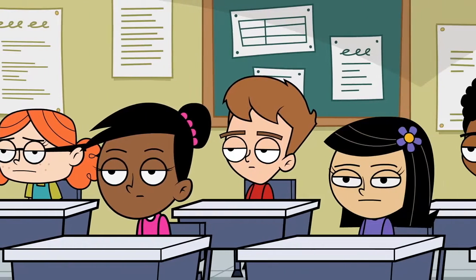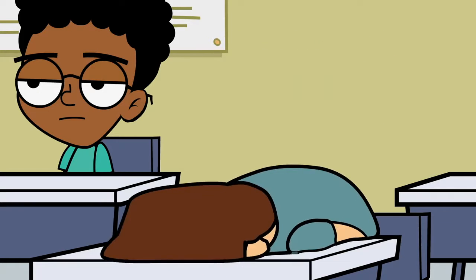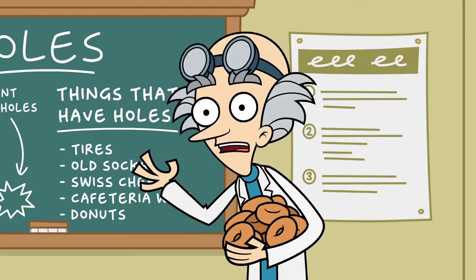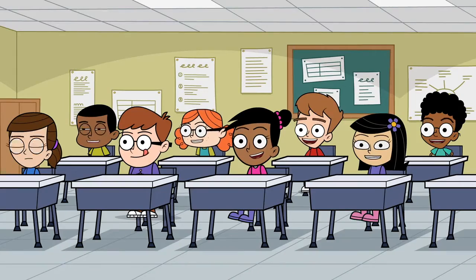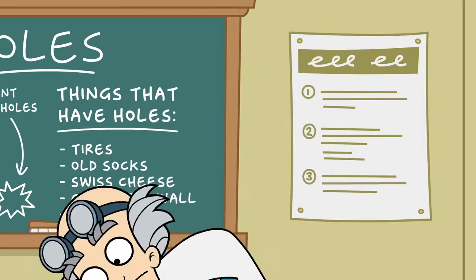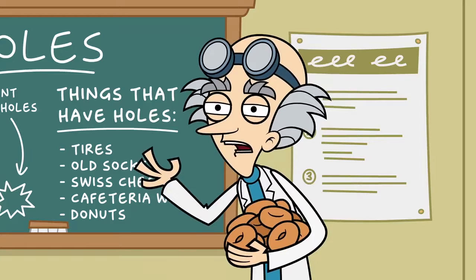Elastic tubes and buttons — holes. They can be found everywhere: in tires, old socks, moldy Swiss shoes, the wall in the cafeteria that Dennis needs to fix, donuts. I have some terrible news! My new invention, the Donut Dispenser 5000, malfunctioned and threw donuts everywhere around the cafeteria! Everybody, help me eat these donuts before the mice get them!